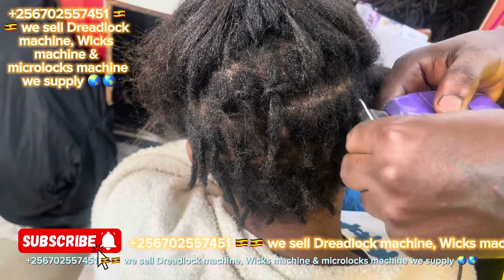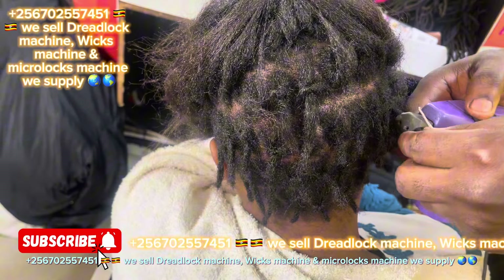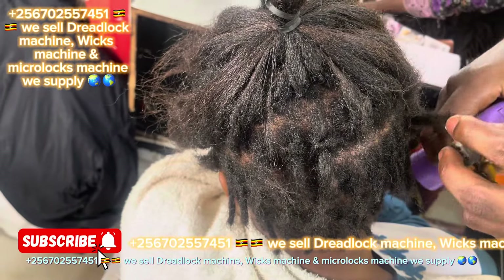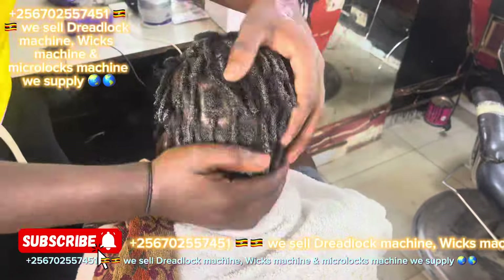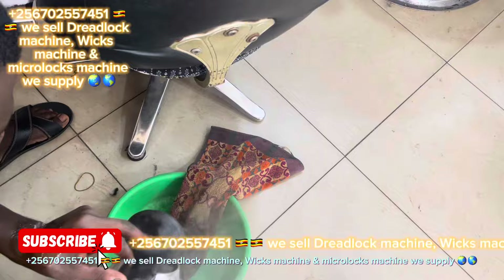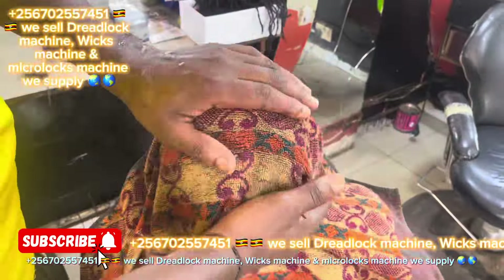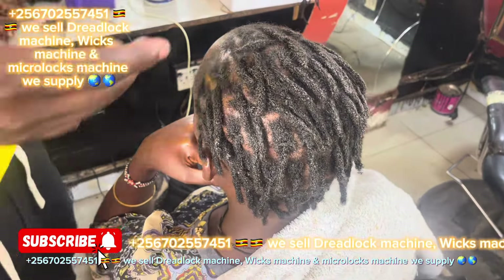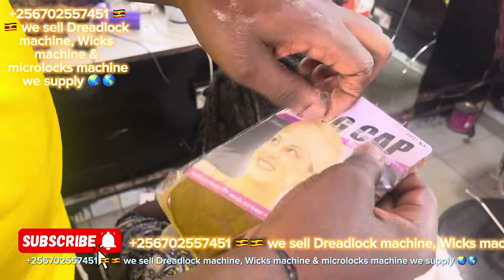That's how you lock the hair. After locking it, you put a towel with hot water on the hair. Then you lock using the machine, use the towel, then after use a net, and then put the customer in the dryer.